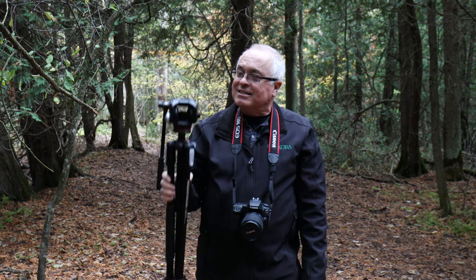Hi everyone, Frank Spangler with Learning Media Skills. In today's lesson we're going to talk about tripods. Let's get started.